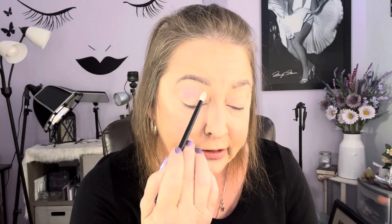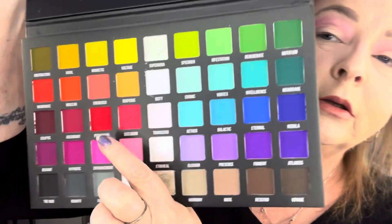Now we are going to jump in and do a look. I'm going to go into Sensory — this pink right here — and I'm just going to brush that in my crease. There's Sensory laid down and it blended out really good. Then I want to go into Seclusion — this color right here — and I'm going to put this out on the outer edge. That is pigmented!